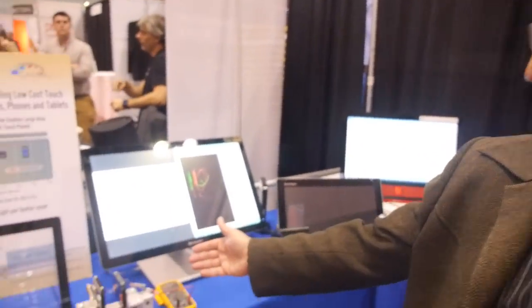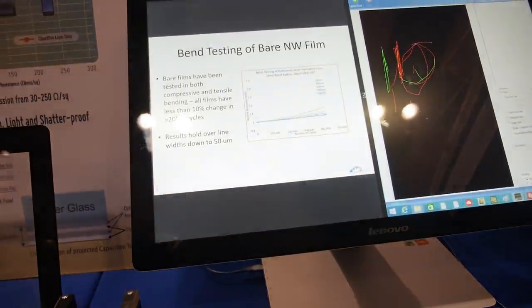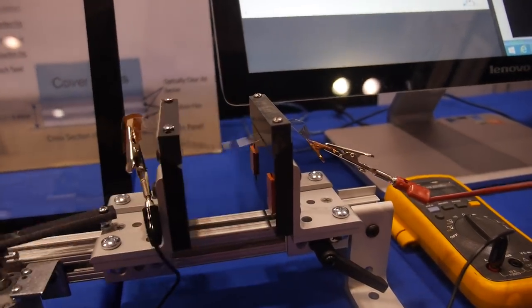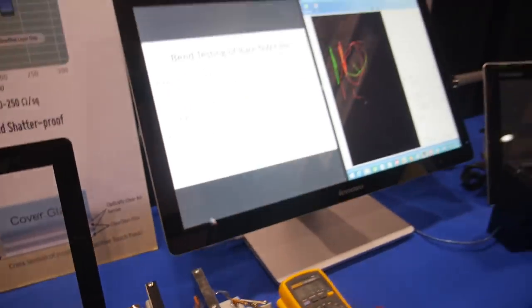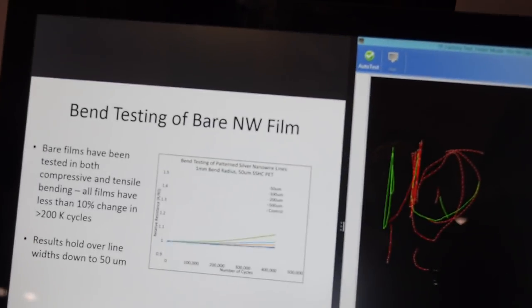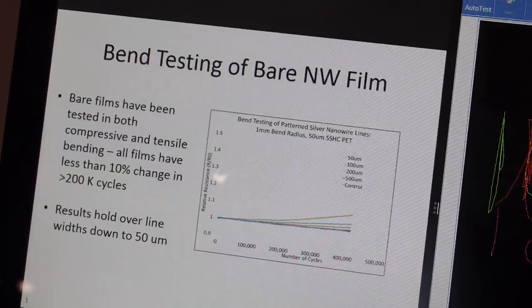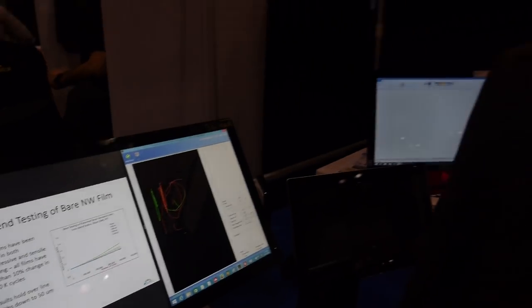Absolutely. What you saw here in this testing is a video of our film being tested. It is being folded, and we can fold our film at a one millimeter bend radius, which is very, very tight. And we can do this 400,000 times without a change in the performance of our material. The data shows less than 10% change in resistance of a 50 micrometer line, even after bending it 400,000 times.